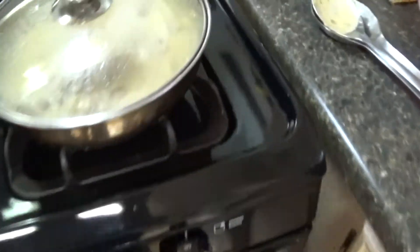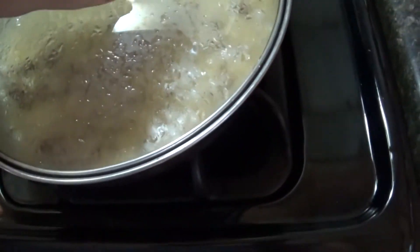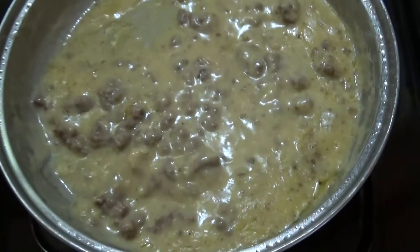Hello YouTubers, subscribers and friends, welcome to my channel. I want to show you something that I invented over 15 years ago and I used to feed this to my children when they were babies.